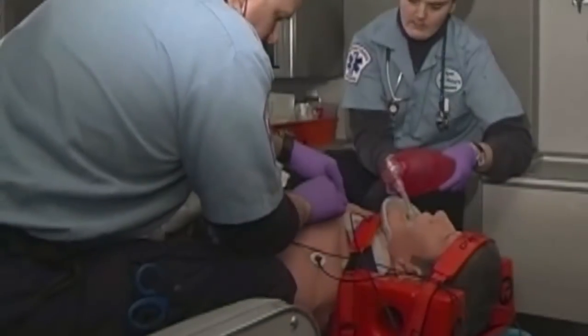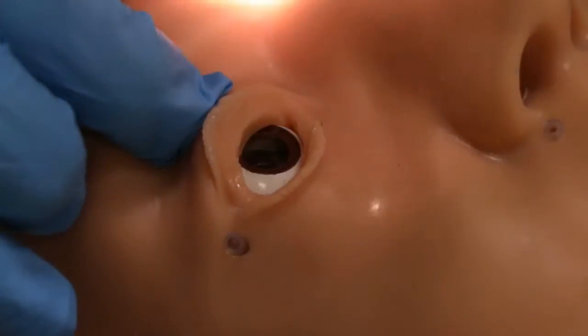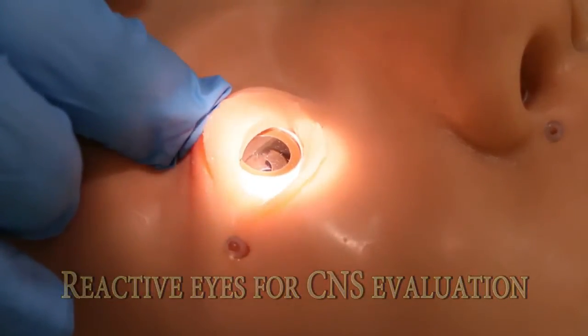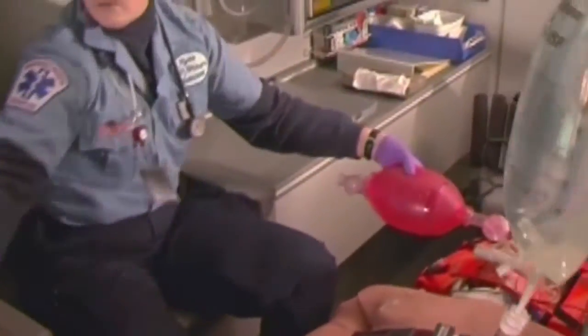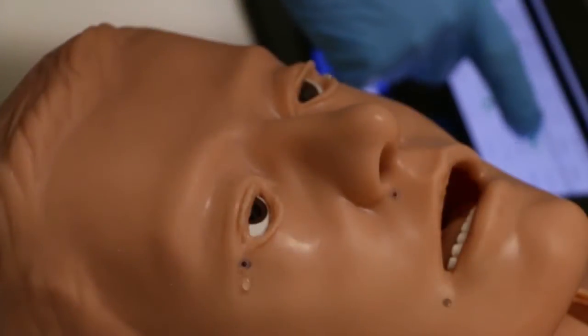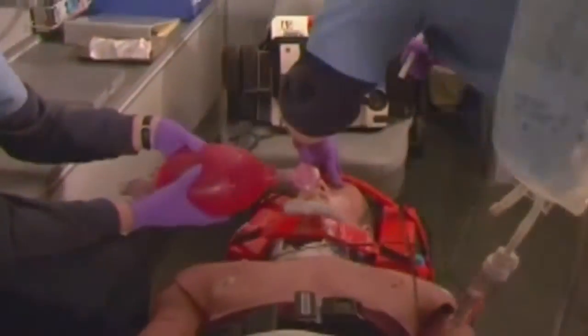These mannequins incorporate all of the necessary skill elements demanded in advanced life support training. They encourage knowledge demonstration, require excellent manual skills, and incorporate critical thinking skills. There's no better way to train for the excellent delivery of ALS treatment.